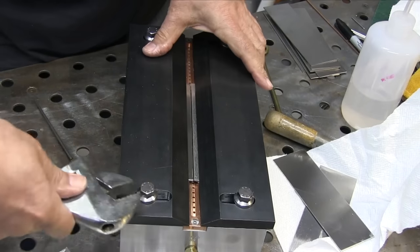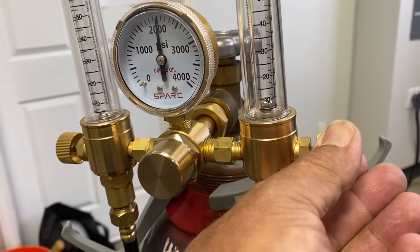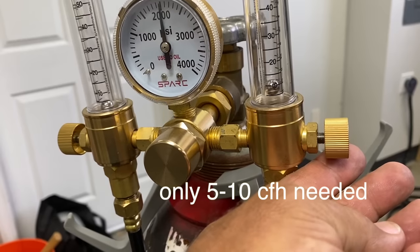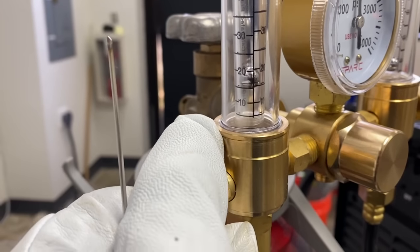Oftentimes you're going to be using a fixture like this for aerospace tests, and they have a little narrow argon trough. It doesn't require much argon — in this case 5 to 10 CFH is plenty. You've got to do a little testing, maybe lick the back of your finger to see if it's too much flow. If you use too much flow, it'll fight against your torch gas.